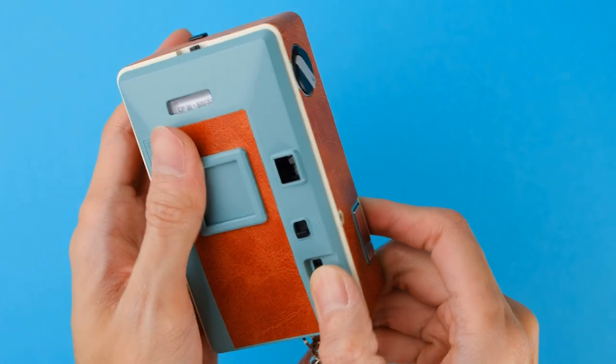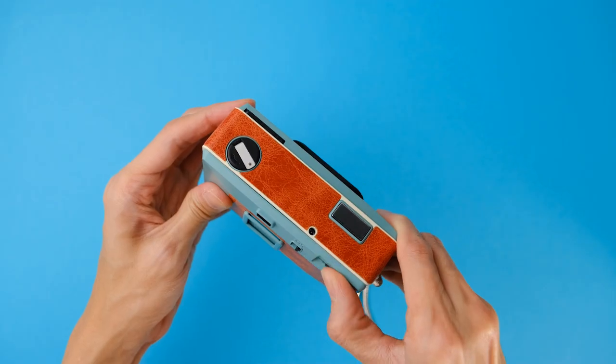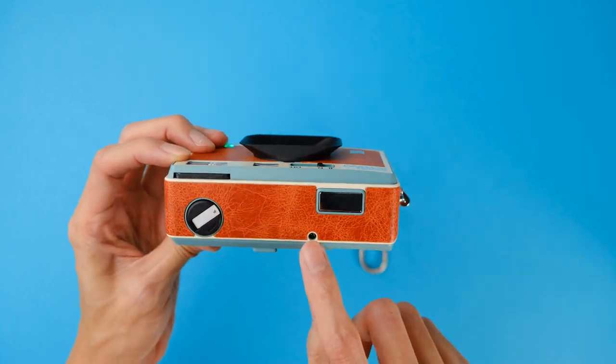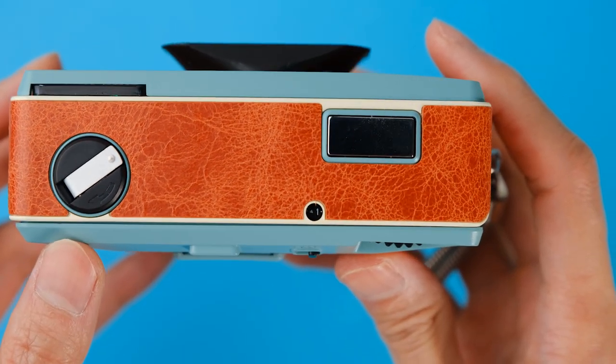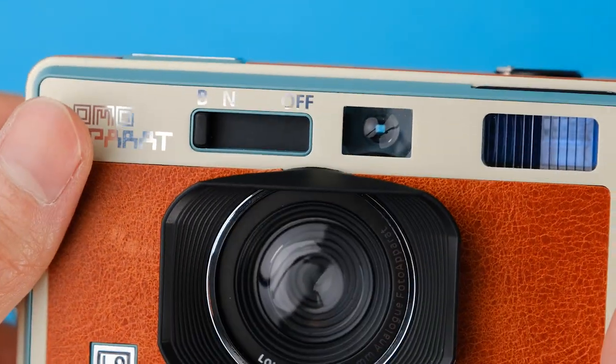Turn the film advance wheel a few times and fire the shutter until it says 1 on the film counter window. Once it says so, you are now ready to take your first photo. And make sure you turn the camera on to either normal or bulb mode while doing so.